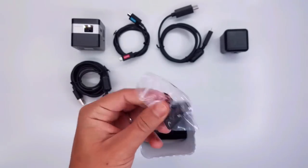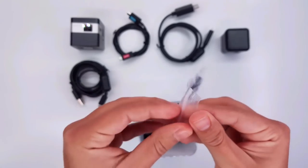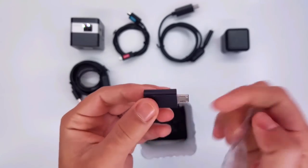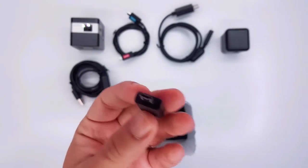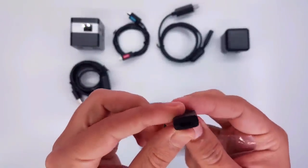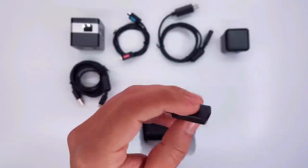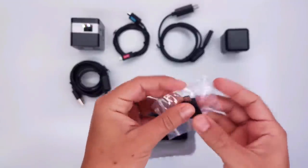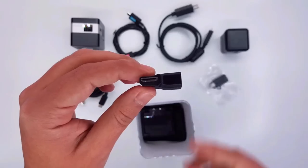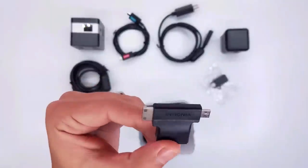This is our 5-to-11 pin adapter. This adapter will help you use this device with more electronics. And then we have our HDMI adapter — micro to mini HDMI — with the Insignia logo on it.